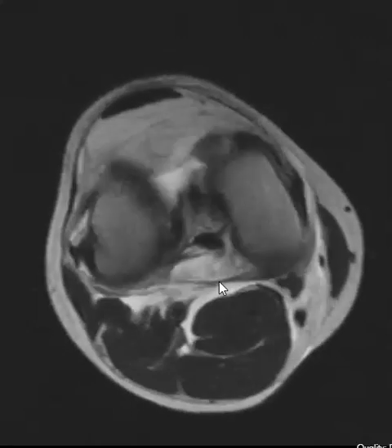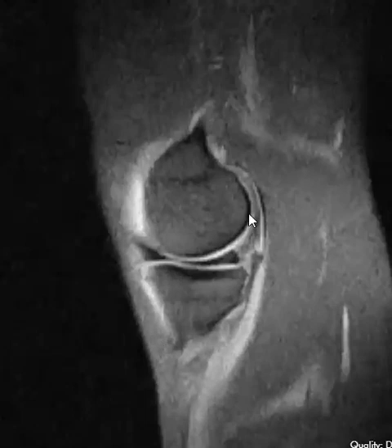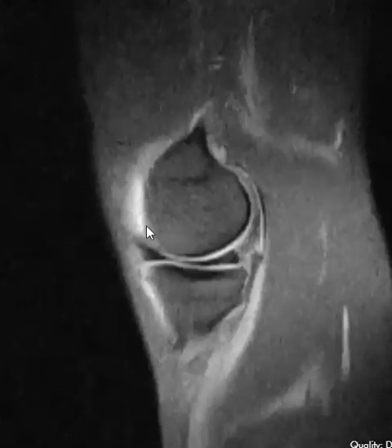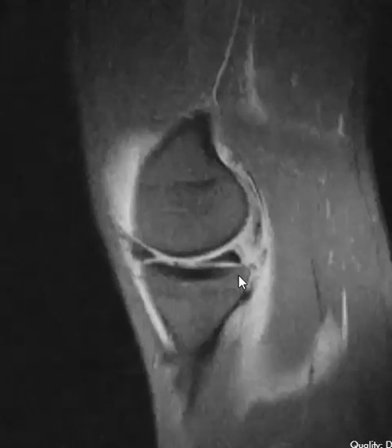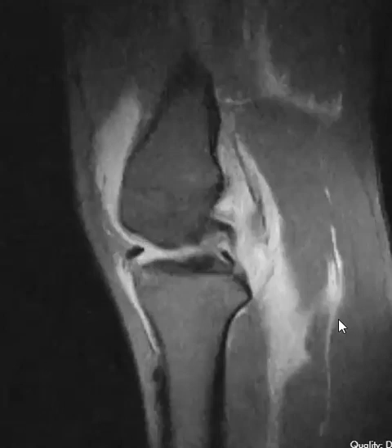We're going to try to confirm that on another sequence here. This is a sagittal PD fat-sat sequence. Luckily the menisci were good. This is the medial side — medial femoral condyle, medial tibial plateau. The anterior and posterior horns are looking good. If we go towards the central part one cut, we see here it is — a ruptured joint capsule. You can see this gap right here. You can see fluid from the joint coming out, going back here through the soft tissues.